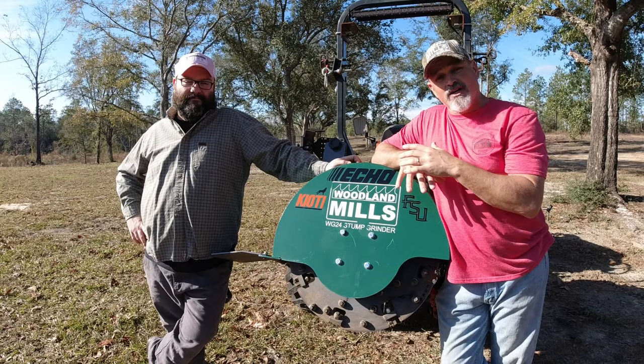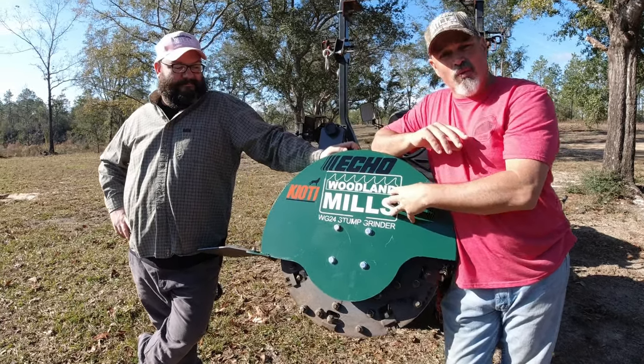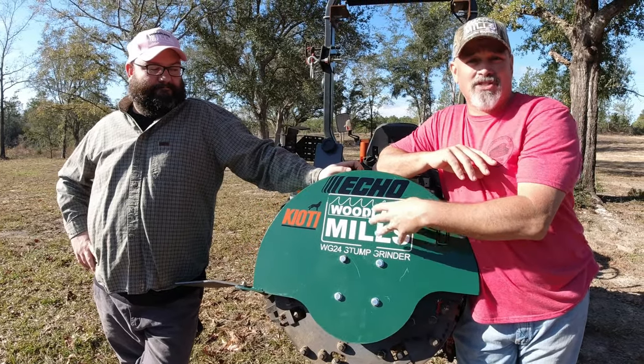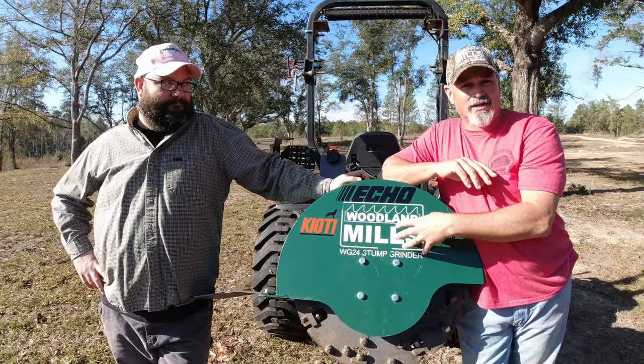In today's video we're going to actually change the teeth on the WG24 Woodland Mills PTO Stump Grinder. By the end of the video you'll be able to change the teeth on your stump grinder as well.